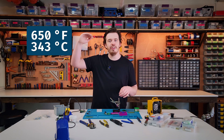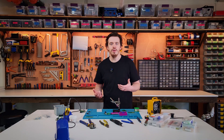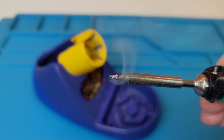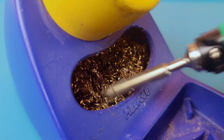Crank your soldering iron up to 650 degrees Fahrenheit and turn on your fume extractor. With the iron hot, start by tinning the tip with a small amount of solder — this just helps prevent surface oxidation. Then clean the tip using a brass sponge.